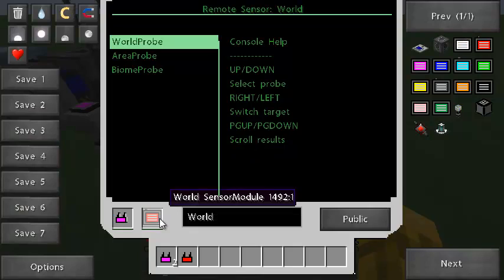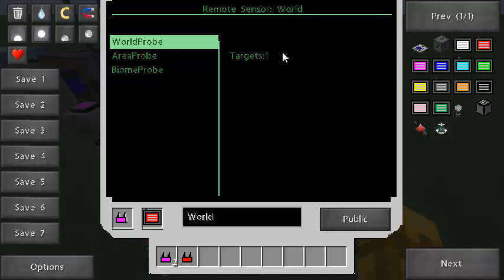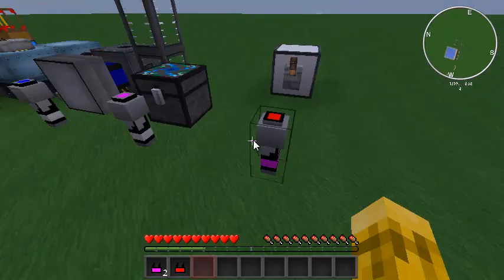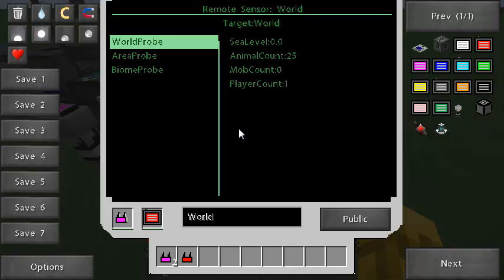So this first sensor here — I've put a red sensor module in, and that's for the world. Once you put that in, it comes up with the list of probes on the left. Each sensor module will have different probes. They always have this console help that is displayed, and you can just go up and down. The first thing we'll do is display the number of targets — a world probe always just has one target, which is the world around it.